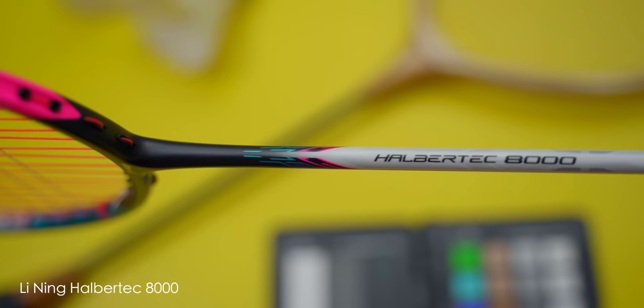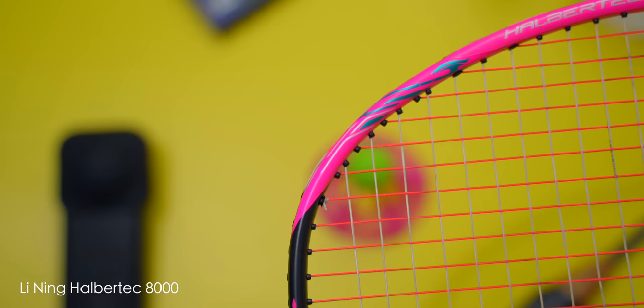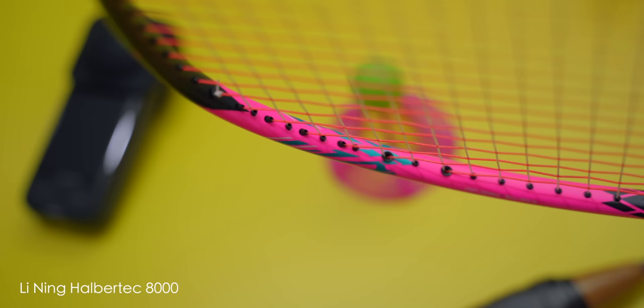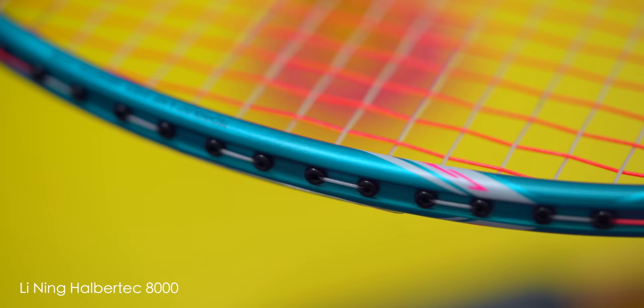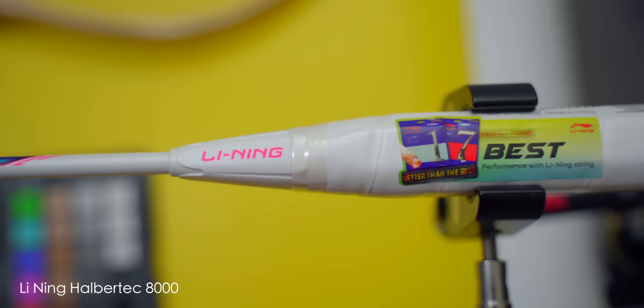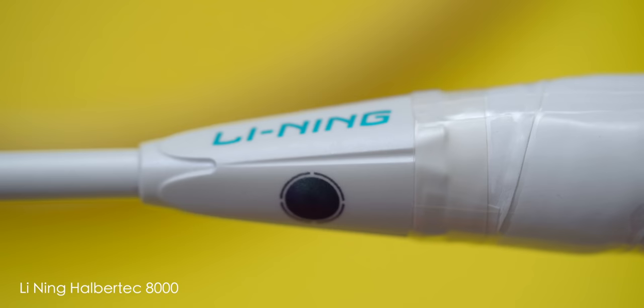At first glance I really like how the Halbertech 8000 looks. Lining officially called the Halbertech 8000's colour scheme as pink and green, but I personally think it's closer to turquoise. Plus this turquoise is holographic as well. You all know I have a thing for matte rackets and this is certainly one that hits the sweet spot. The pink and turquoise works really well symmetrically on the racket, and even the cone of the racket reflects this symmetry when one side is pink whilst the other is turquoise.